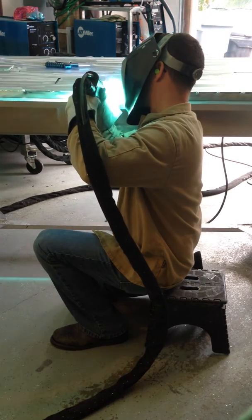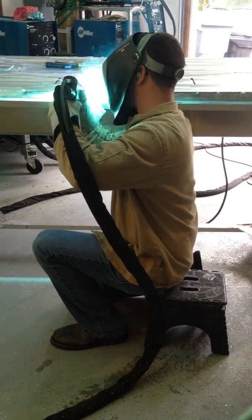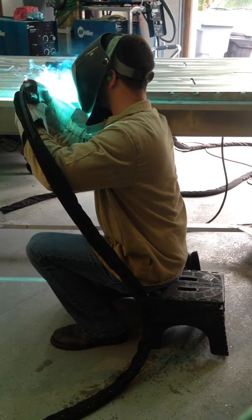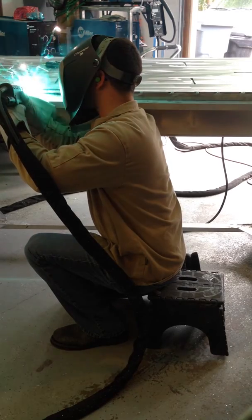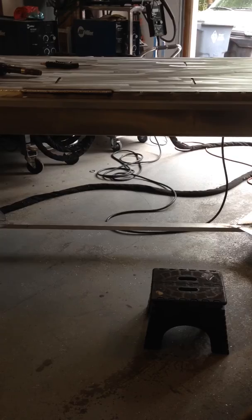So, let's go. Before it's been wire brushed you can see the weld there, and then here's a weld that's been cleaned.